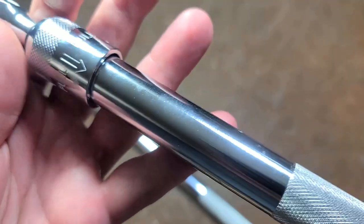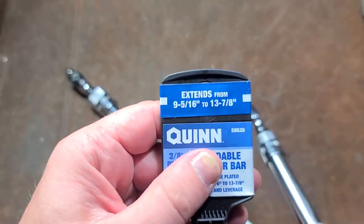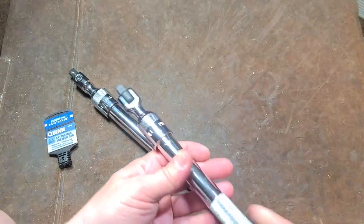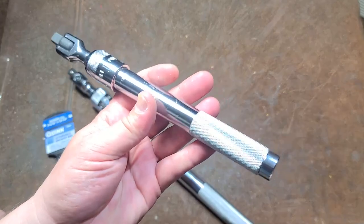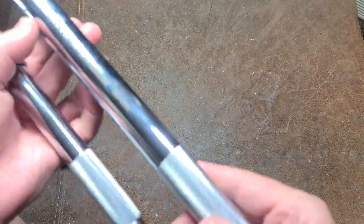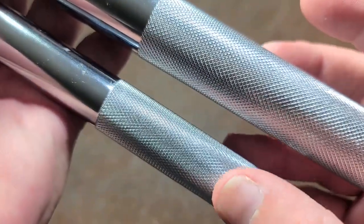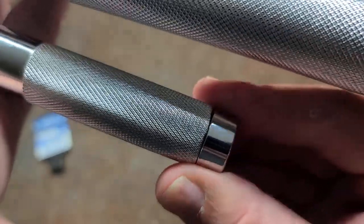As we can see, Harbor Freight is being real cheap because they're not even bothering to laser etch it — all they had was a sticker on it. It was made in Taiwan. I will mention, and maybe it was just the one that I happened to get, but the knurling on the Power Torque seems to be better than the Quinn.